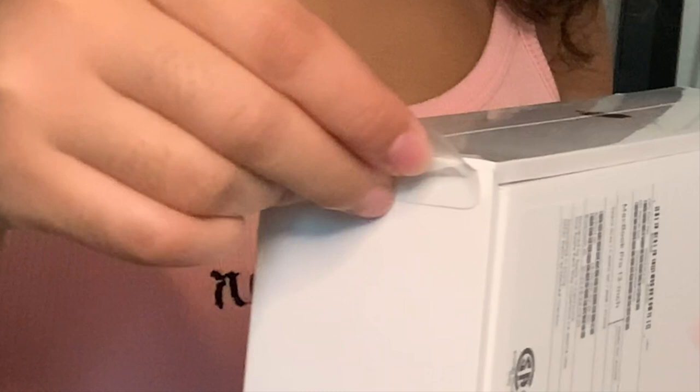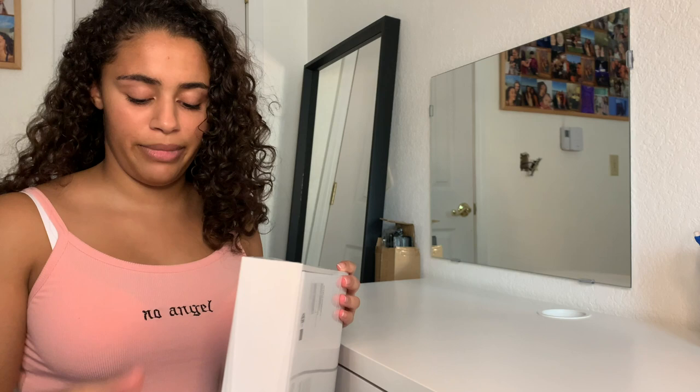So I'm going to open it now. There's a little tab. Okay, that wasn't as satisfying as all the other videos made it seem — mine didn't rip off all the way, so I was kind of sad. But we're just going to get right into it.